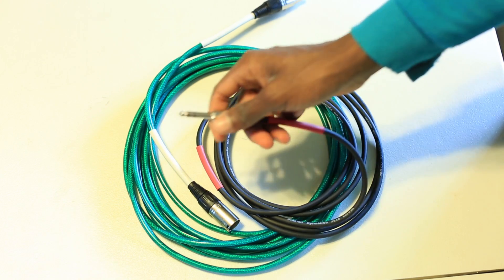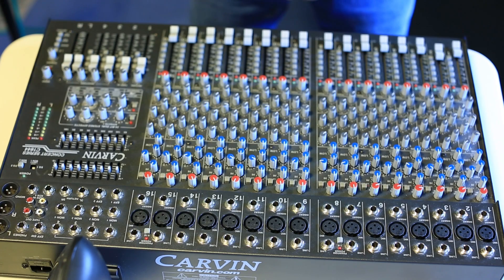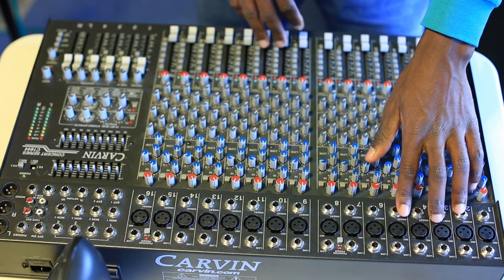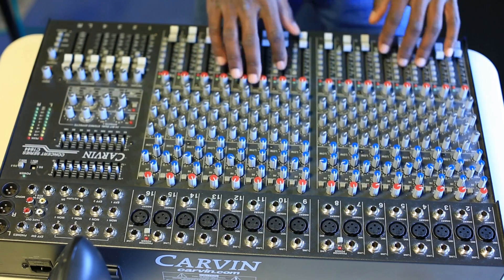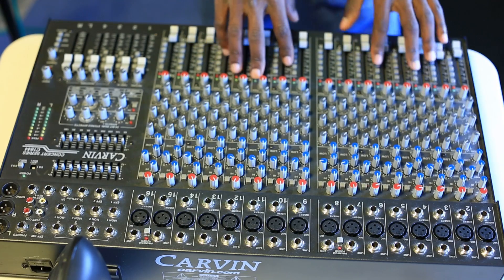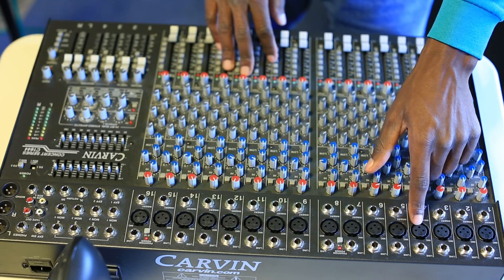Before I look at connecting a keyboard and microphone to the Scarlet, I thought I'd take a quick look at where these types of connections actually came from. They did not originate with the digital audio interface — they actually came from analog consoles. In front of me is an analog console with all these knobs, and yes I do know what they all do.